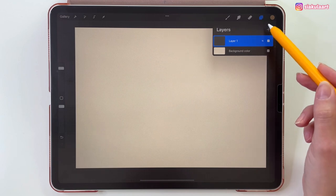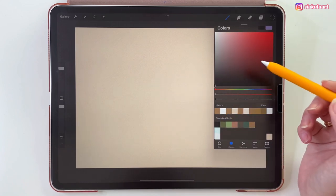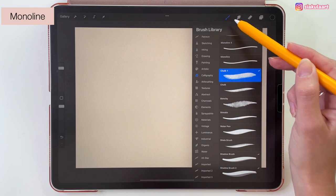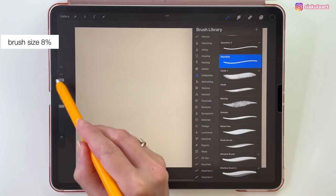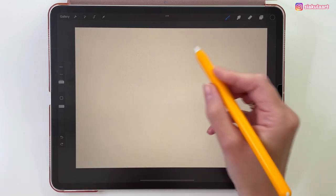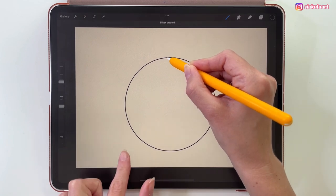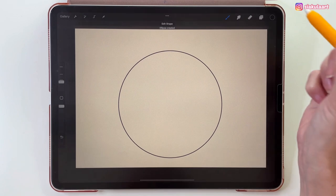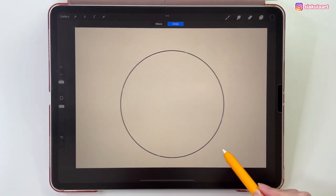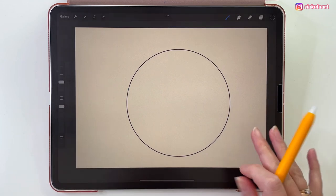Now on the first layer we are going to draw the outline. Let's take the black color. The brush I'm going to use for this is Monoline. My brush size is 8% and first let's draw a circle. Hold your pencil on the screen and then put your finger on the screen to make this a perfect circle. Tap here on Edit Shape to move this circle. I'm going to move it a little bit here. And now tap with your finger to finish this.